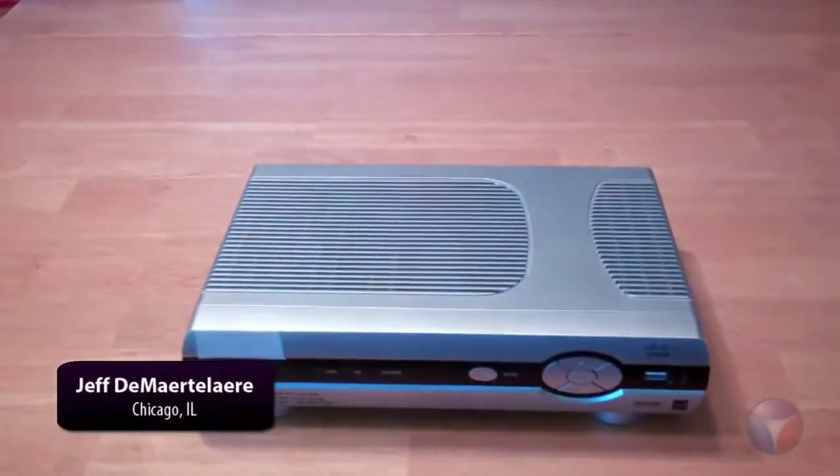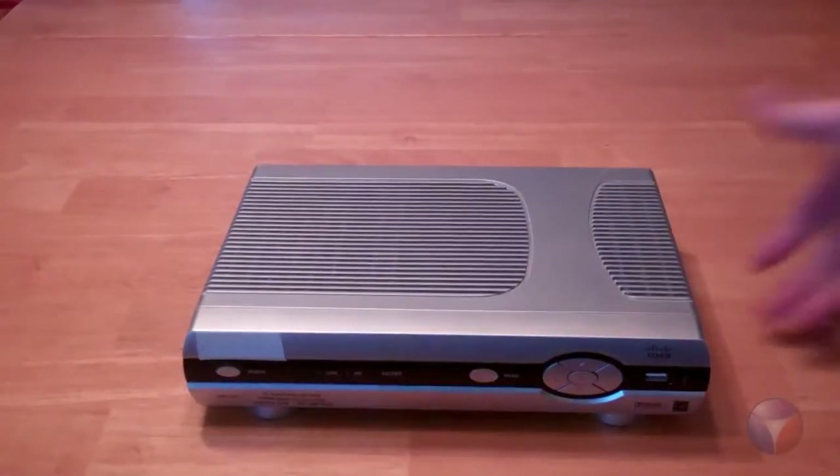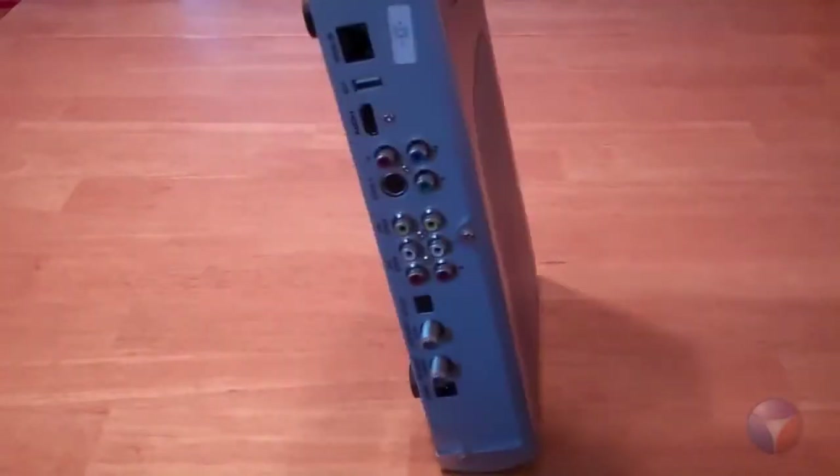Hey Kickstarter, what's up? You guys are probably used to this — your ugly cable or satellite box. As you can see, it's big, it's bulky, it just gets in the way. In fact, it's old news, so let's get rid of it.